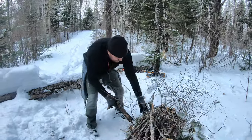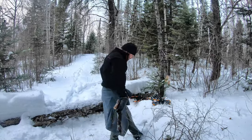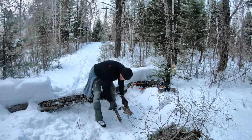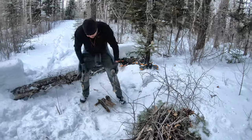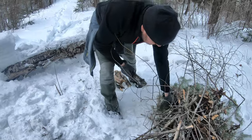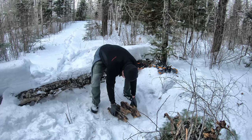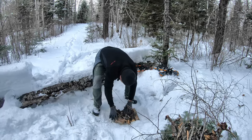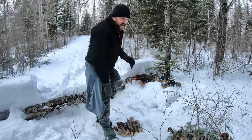Everybody does it different, but I tend to — you want to try and get down to ground if you can. But we've got a lot of snow this year. So how I do it is I'll actually make a base out of wood and then build the fire on top of that. That does a couple things: it keeps the fire out of the water, and it also gives the base a chance to start on fire — so that's always a bonus too.